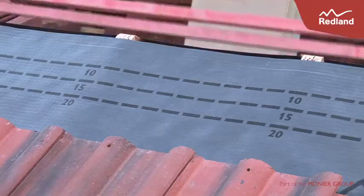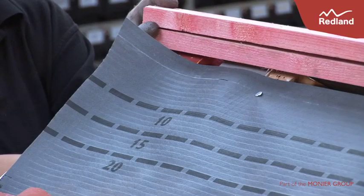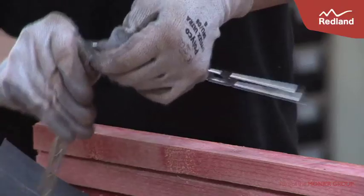Lay the underlay and batten the roof in the normal manner. The underlay should be left 30mm short of the apex on either side of the roof. Do not fix the top tiling battens at this stage. Add ridge battens to the height specified in the fixing instructions.